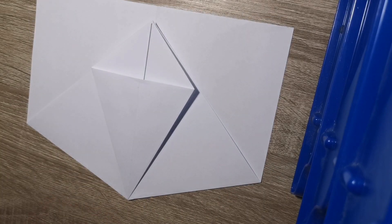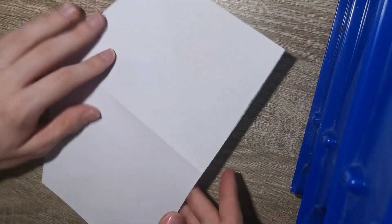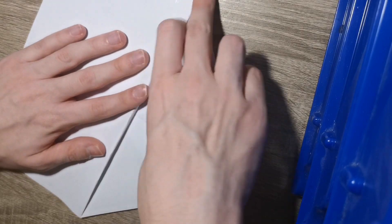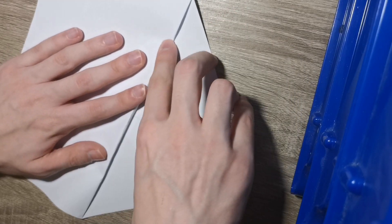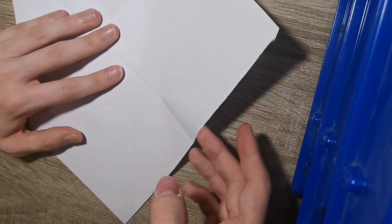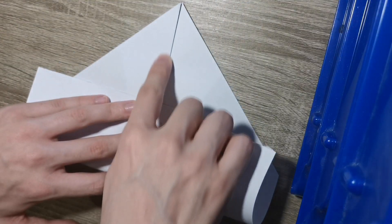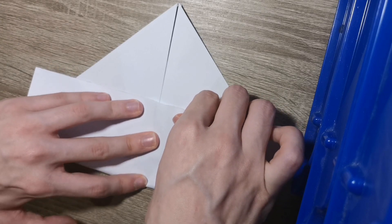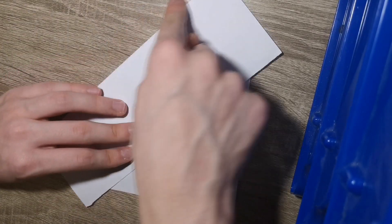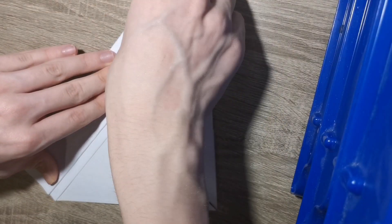Gotta grab some tools - I always forget the tools. Turn it over and fold through these points. Then you're going to fold this down so it touches here - just make sure that it lines up with this little crease. Then fold this to this edge all the way up like so.